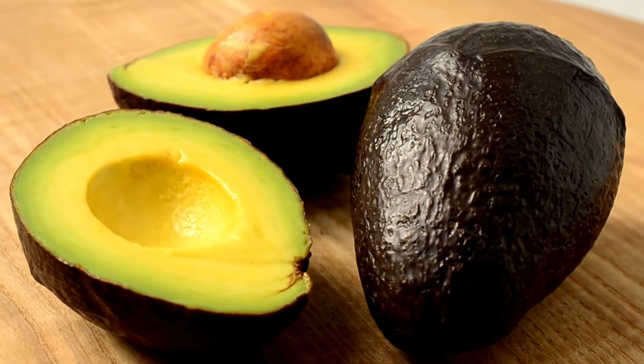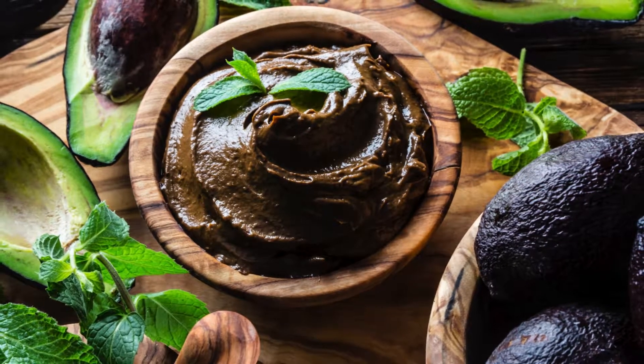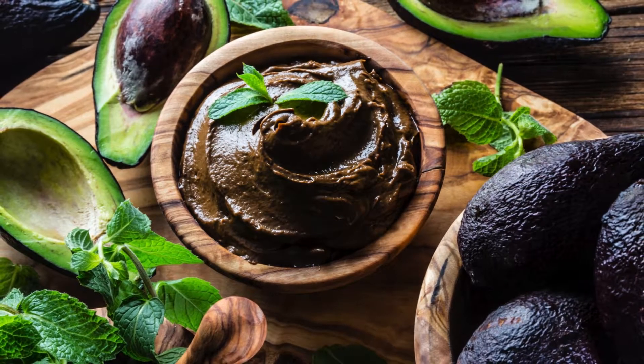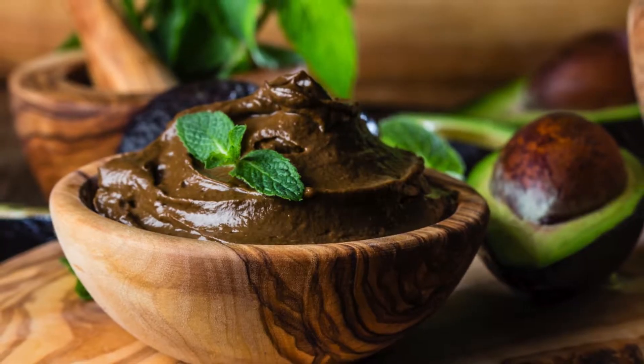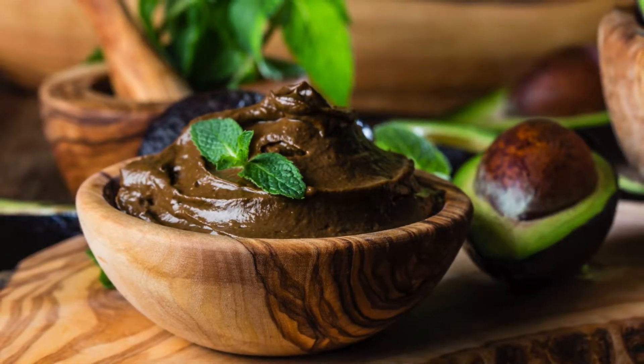Avocado, often dubbed as nature's butter, is a nutritional powerhouse. It's packed with heart-healthy monounsaturated fats, fiber, vitamins, and minerals. When transformed into a silky smooth mousse, it provides the perfect canvas for the intense and slightly bitter notes of dark chocolate to shine.